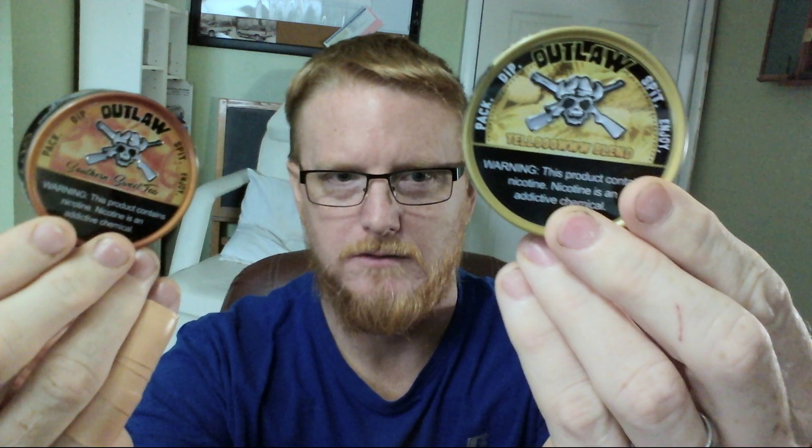This is part two, a video of Outlaw's new dip. We got the brand new Yellow Blend and the reformulated Southern Sweet Tea. I have opened these and used them last night after I got them in the mail yesterday. So this is going to be somewhat of a first taste but also a review of what I thought so far on these dips.